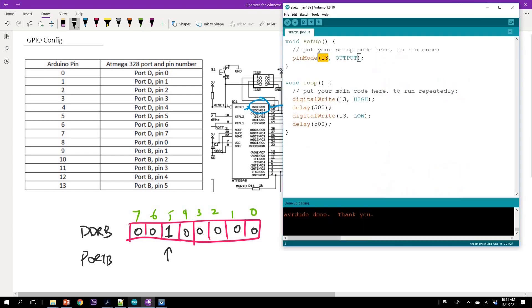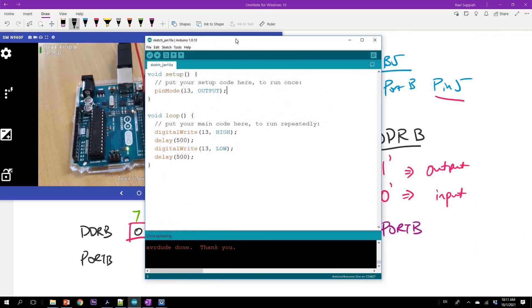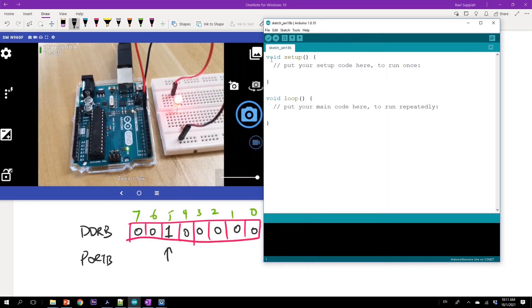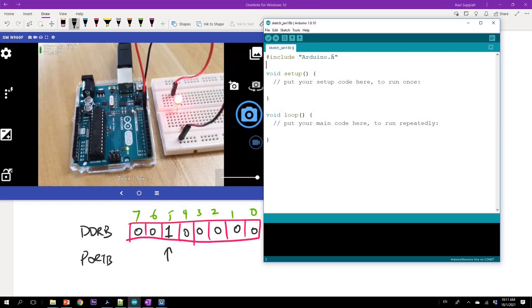Let me bring out my code and screen. I'm going to create a new code sketch — File > New. In order to do bare metal programming, I need to include a header file called Arduino.h. When I include this header file, I'll be able to access all the low level registers needed for the programming.